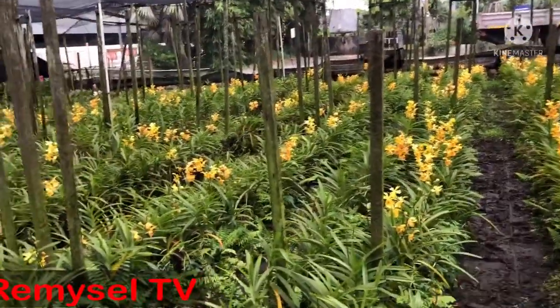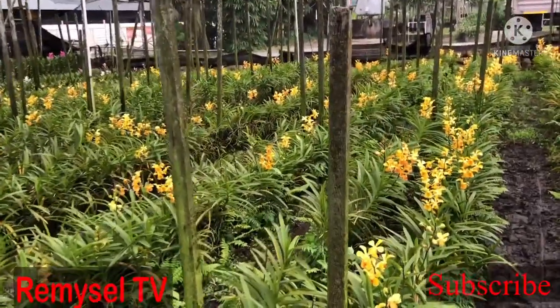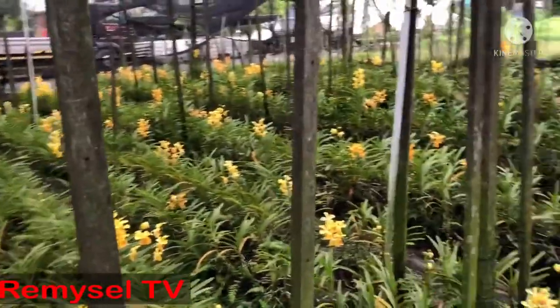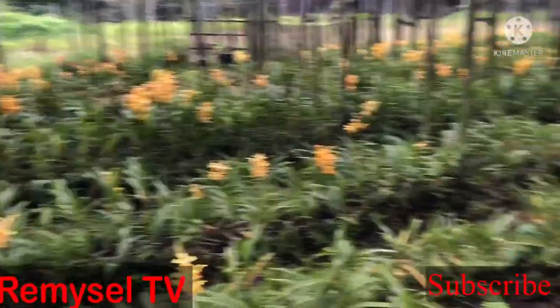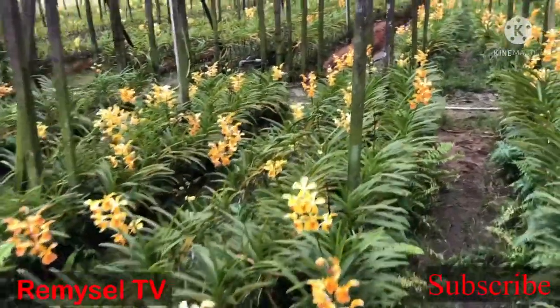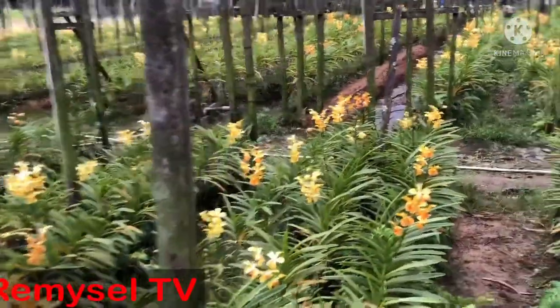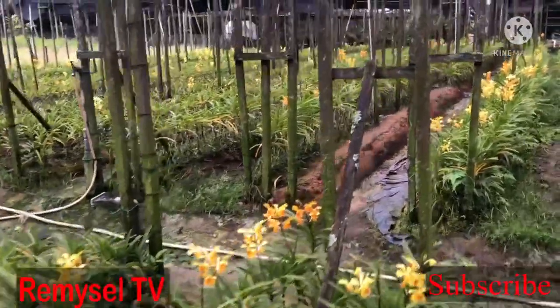When you start planting with Mokara or Aranda, try to use fertilizer 6-3. When the plants are strong enough, you can use 6-7 for flowering only. My plants are matured now.